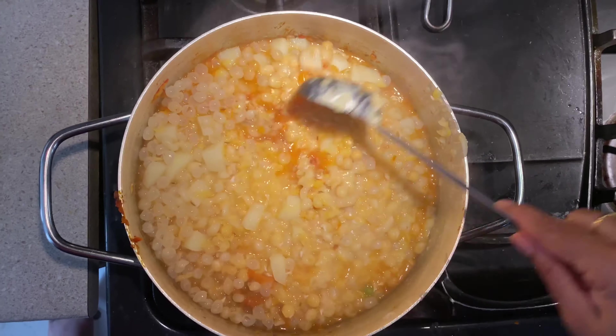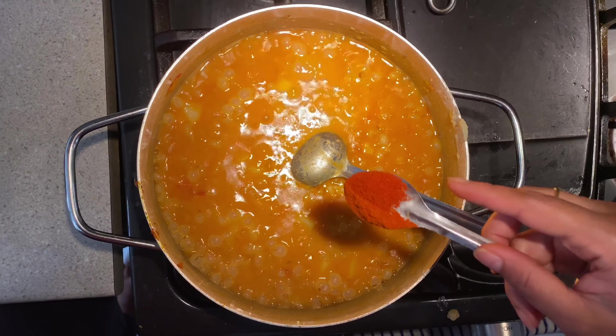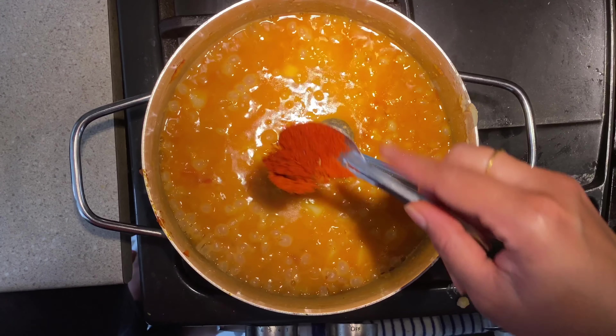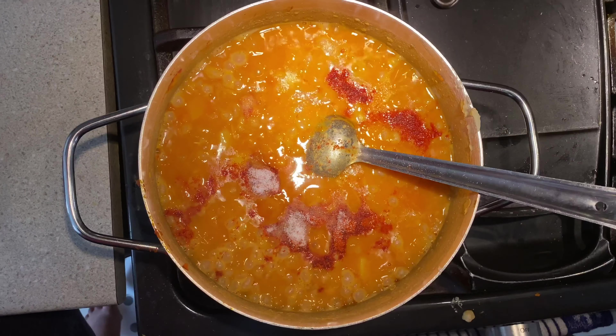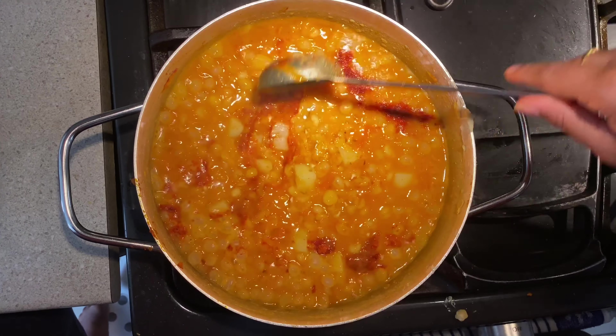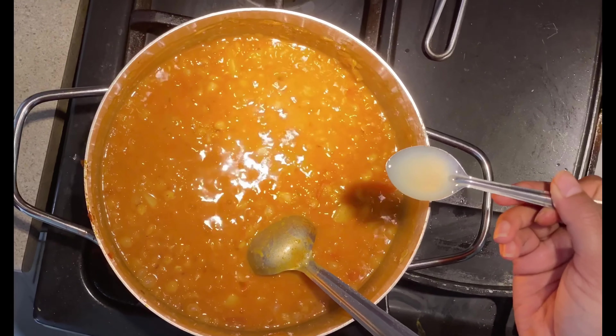It's time to mix. We're now adding about one to two teaspoons of chili powder. Add one to two teaspoons of salt and mix. Add one teaspoon of lemon juice.